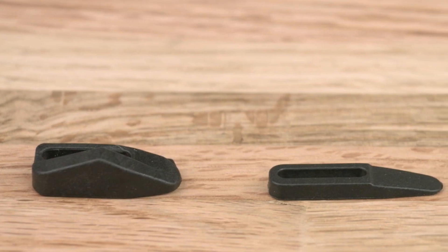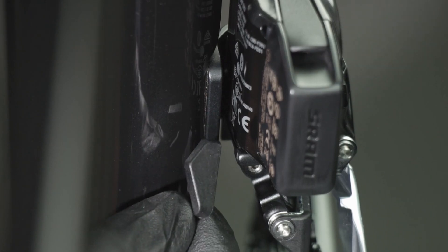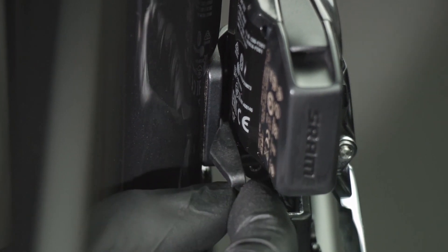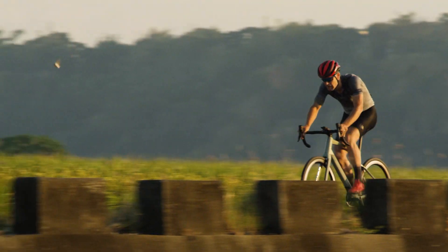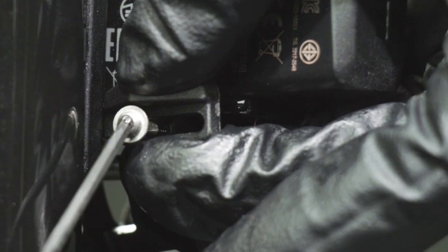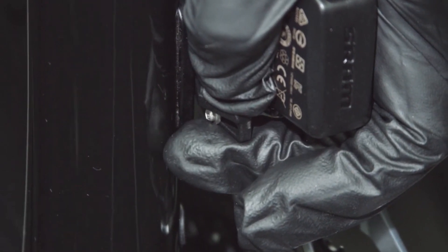After installing an Access front derailleur, make sure a wedge is installed between the frame and the front derailleur. This wedge will prevent the Access front derailleur and braze-on from flexing when performing an outboard shift. Proper adjustment of a SRAM front derailleur will provide smooth shifts and eliminate chain drops. Ensure height, limits, wedge installation, and torque are all considered before a front derailleur equipped bicycle is ridden.